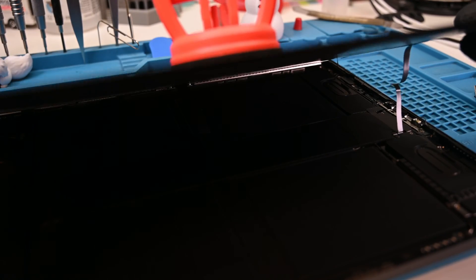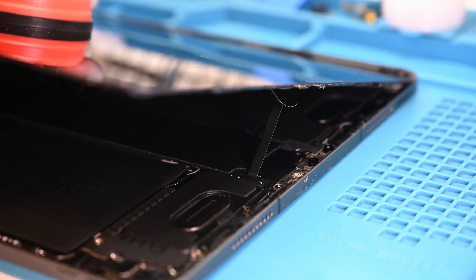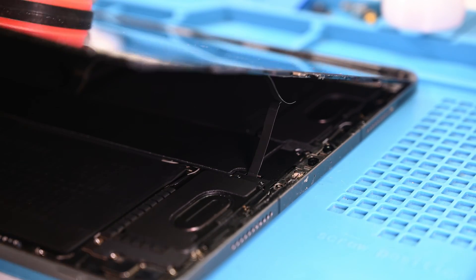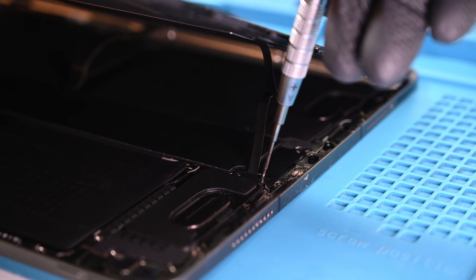While this iPad technically opens like a book, don't get too excited and tear it open like a fresh novel. There is a ribbon flex that connects near the front-facing camera assembly. This U-shaped ribbon design is smart because it completely removes the risk of being creased and damaged, but it also makes it infinitely weaker to lifting stresses. Pull too far, and this will tear like paper.